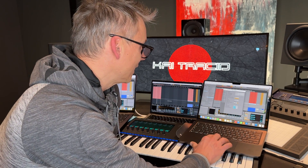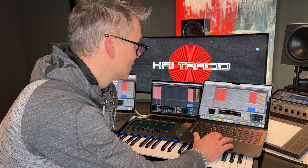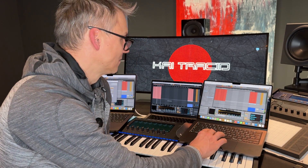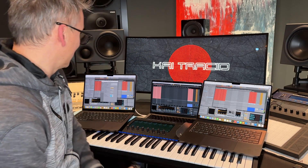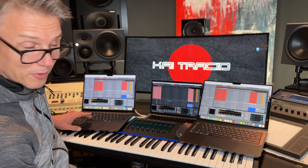This computer here is able to play 64 tracks without crackling. And this computer here is able to play only 60 tracks without crackling.